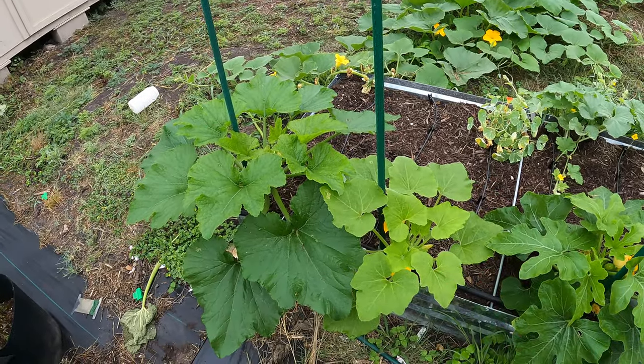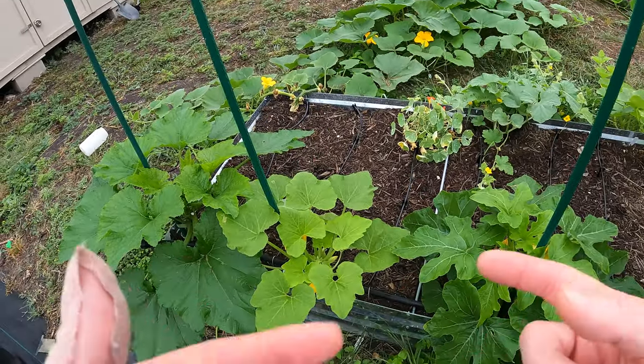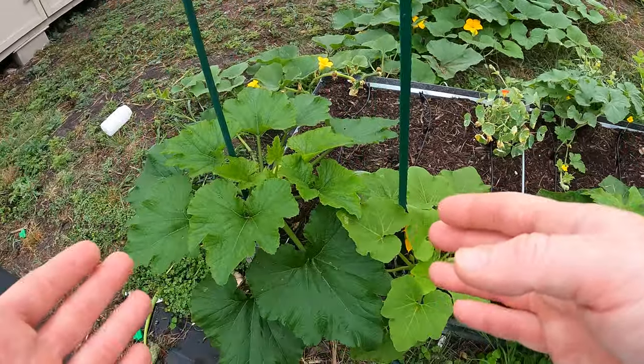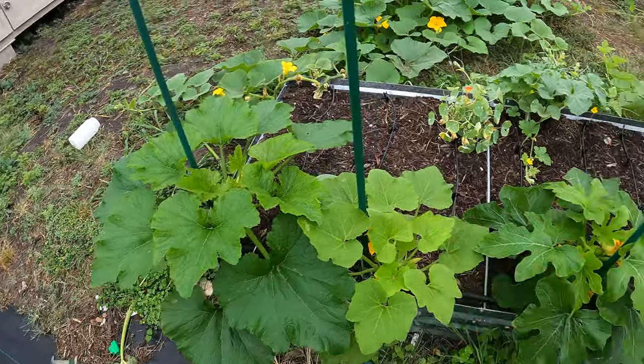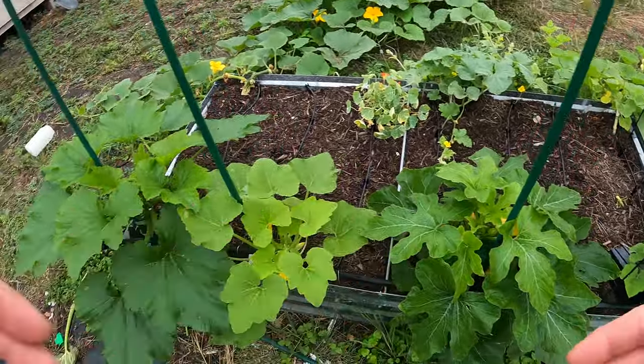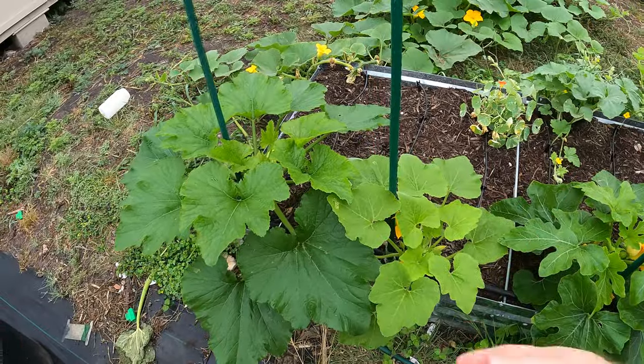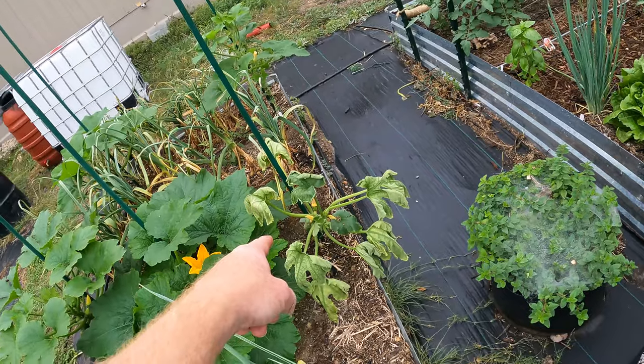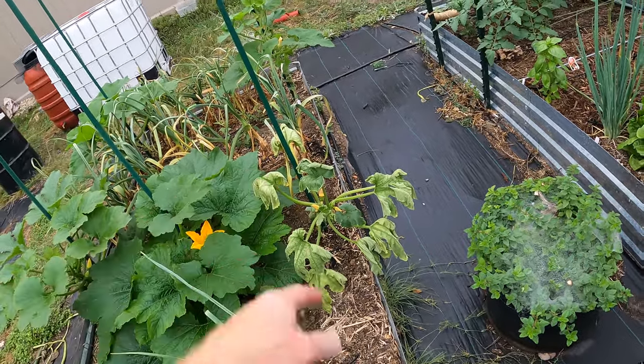Now of course this isn't foolproof. About once a month, or once every month and a half, start new seeds for these types of plants — especially summer squash. Because you do some harvests and then you can replenish your crops. Once I get some seedlings growing, I'll replace the plant I had to pull out.